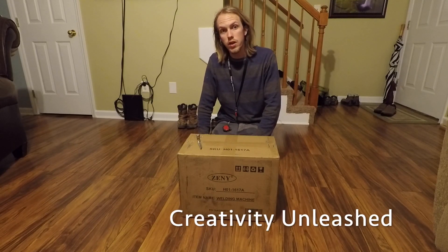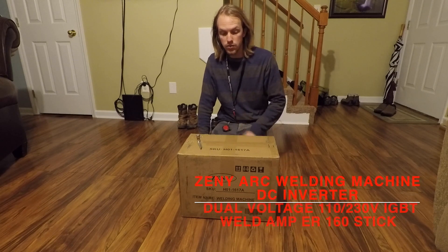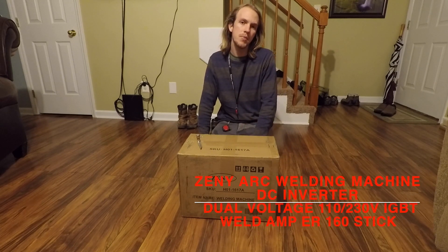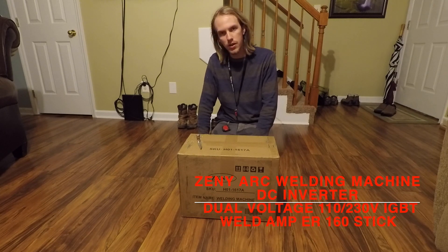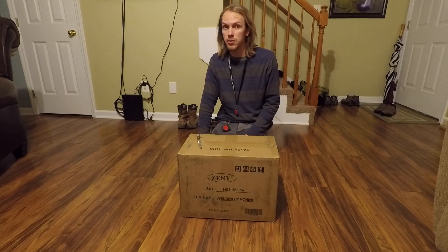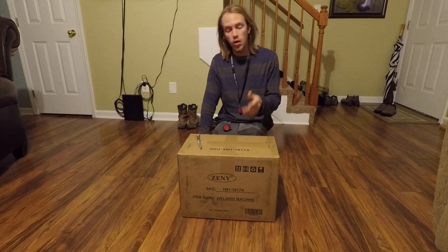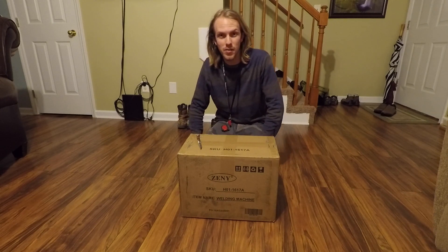Hey guys, this is Creativity Unleashed and in this video I want to check out this welding machine I found on Amazon. It's about $87, so that's pretty cheap for welding machines. I'm a certified structural and pipe welder. I've been welding since I was 11. I've used all kinds of welding machines, so we'll actually find out if what they're claiming is true.